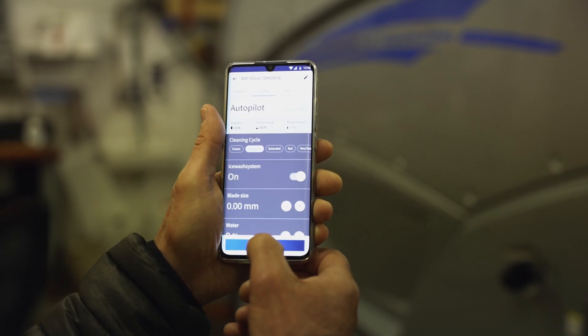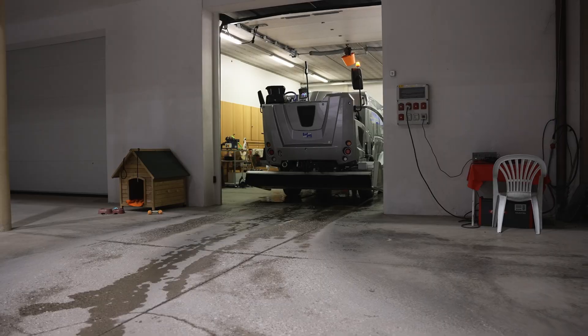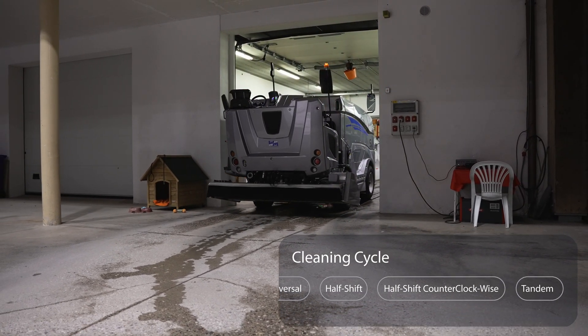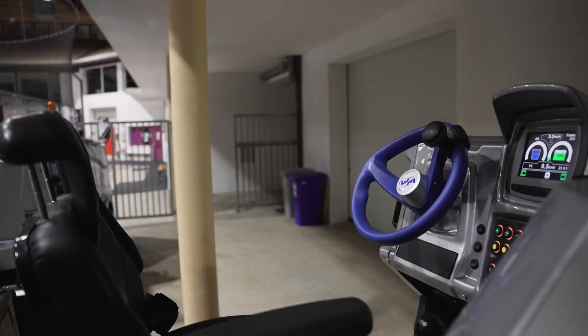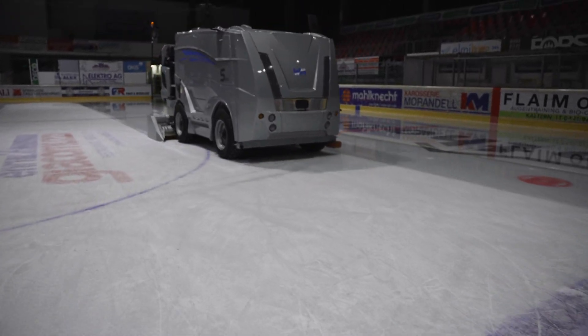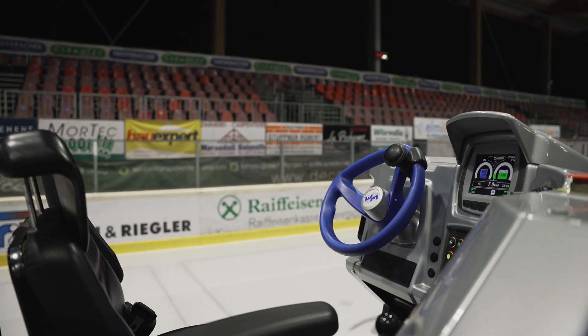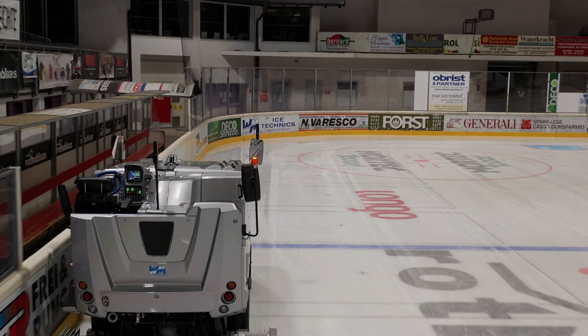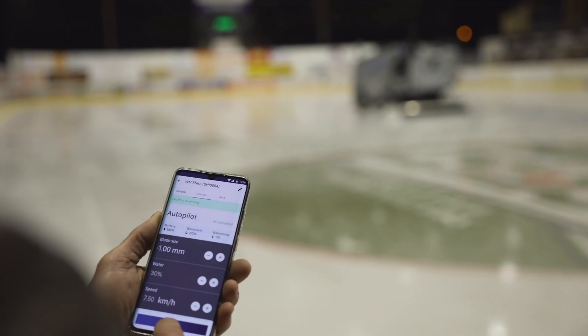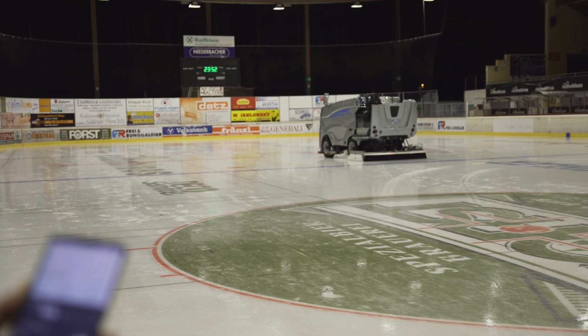The app sets the ice resurfacer to work and provides operators with six cleaning configurations to choose from. The ice resurfacer drives out from the garage in full autonomy and resurfaces the rink in a predefined route. It empties the snow tank and makes its way back to the garage. And if something happens, you can stop the machine either manually or via the app.